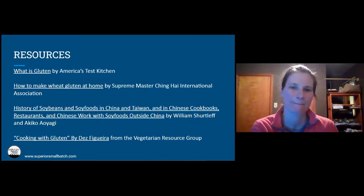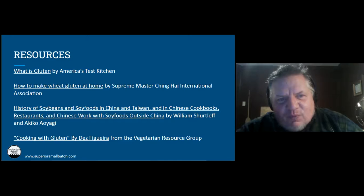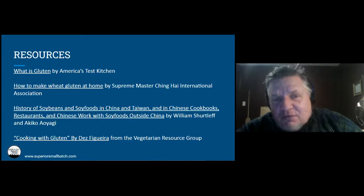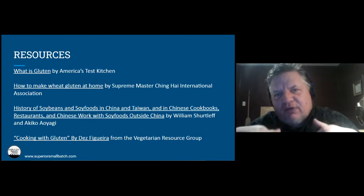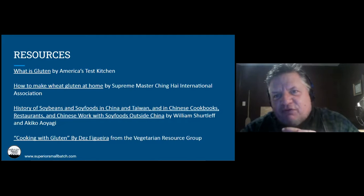Well, folks, I want to wish you all good luck in your journeys and your experiments with making wheat meats. Gail and I very much appreciate you coming tonight. We want to remind you that a week from tonight we're going to have a follow-up to this class — a deeper dive into some of the ideas we talked about tonight, looking at different ways to cook wheat meats and how adding different ingredients into the process can change the texture of the end product. Check that out if you're free in a week.